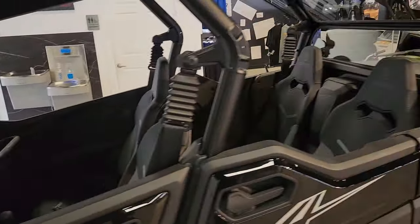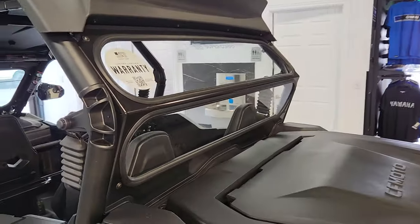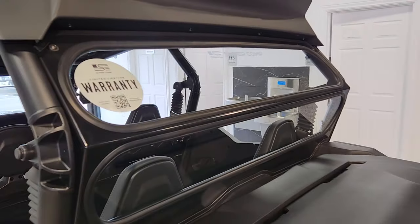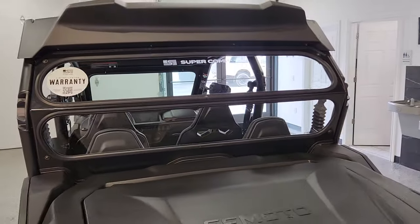Let's make our way around to the back. On the back, we have the all-new back window from Super Comp. This is an automotive glass as well. You're going to be able to see out of it really well and avoid all those scratches that we all hate with the polycarbonate.